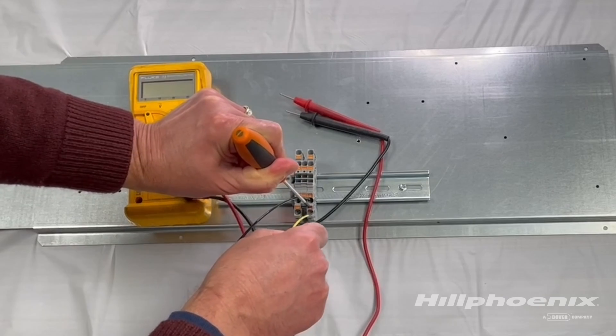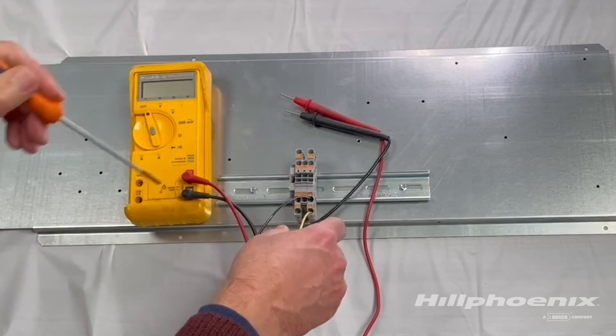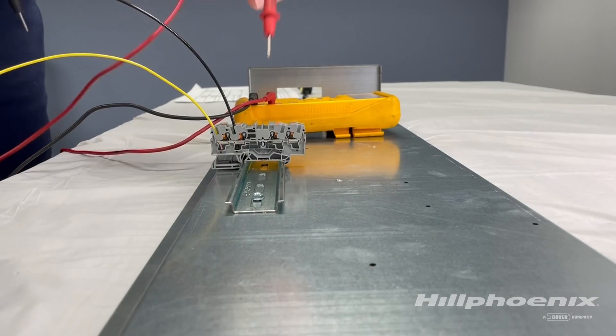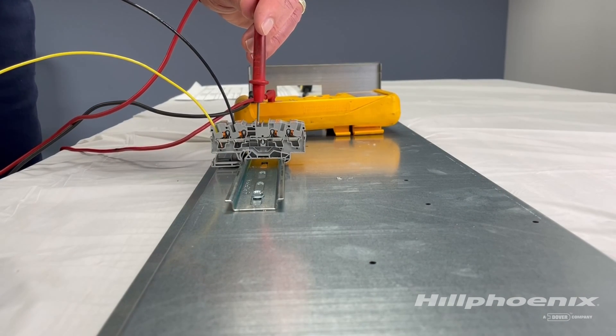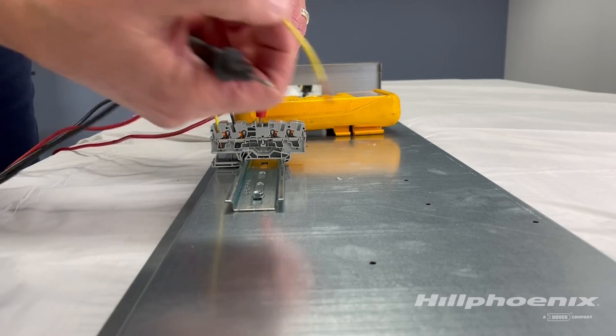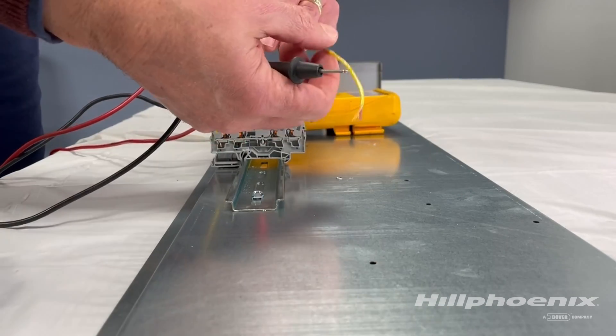A good connection can be determined by using a multimeter to perform a continuity test between the terminal block and the wire. Insert one of the meter probes into the terminal block's jumper ports and the other probe into the wire conductor. This is the other end of the wire or what it's assembled to.